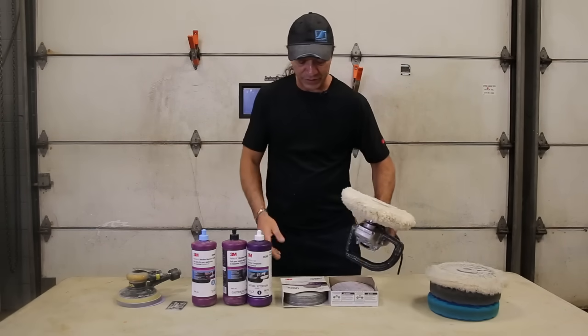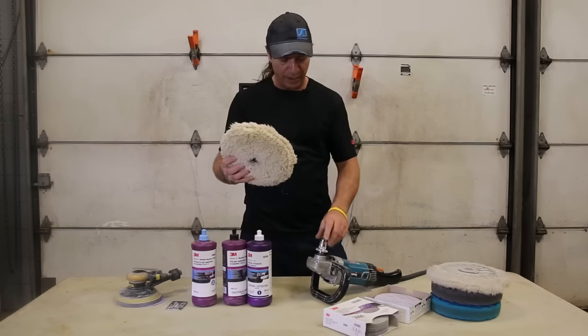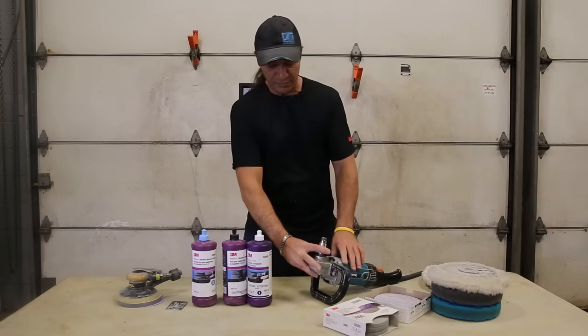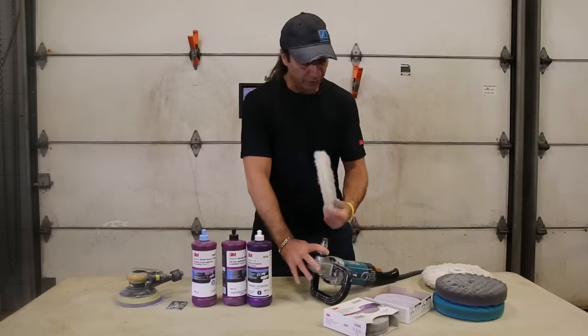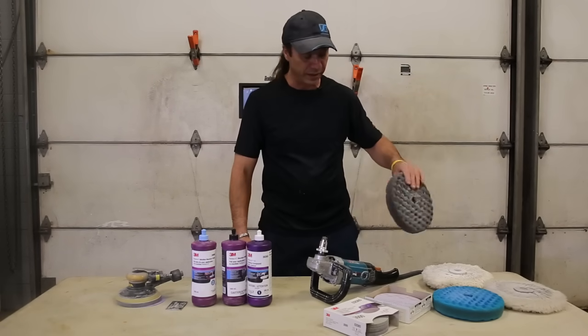I'm also using the 3M quick release pad. You can ask your local dealer or paint shop to deliver this to you. It's a nice little quick release — everything that I have is totally quick release, so quick on and off. The whole system, they've redesigned it, which is perfect.